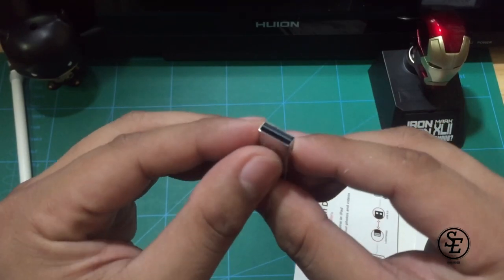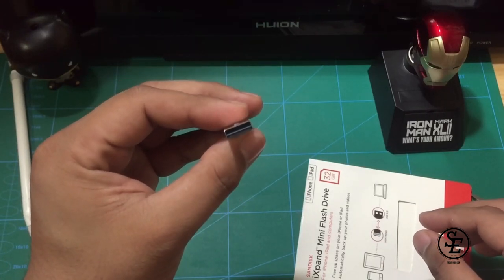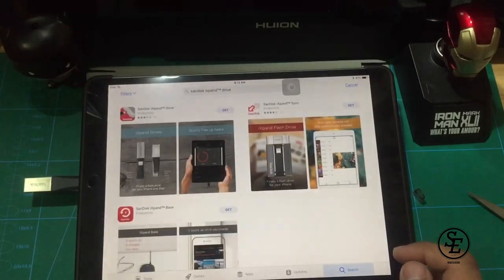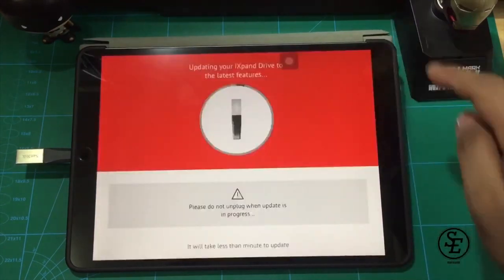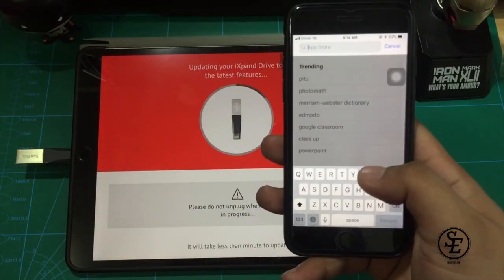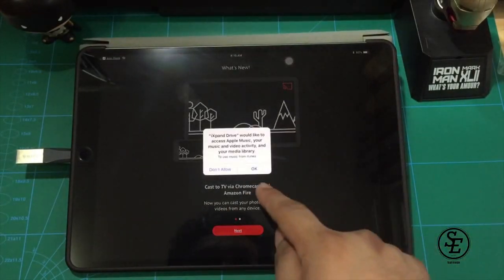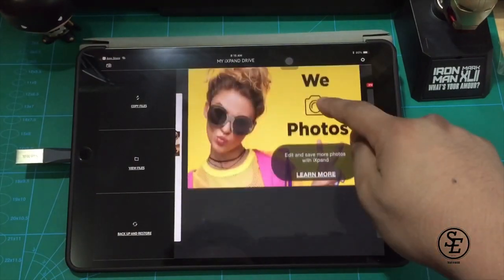I only purchased a 32GB because I wanted to test it out first and to know how it works. In order for this to work, we are going to download the app iXpand Drive on the App Store. Once downloaded, plug the USB drive into your iPad using the lightning port. After that, the app will automatically open detecting the USB. There are some pop-ups that you need to set first before you can use the app. After that, you're good.